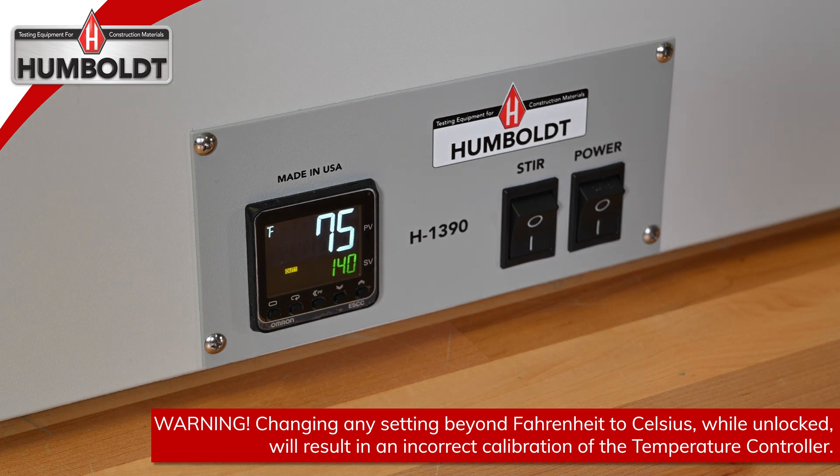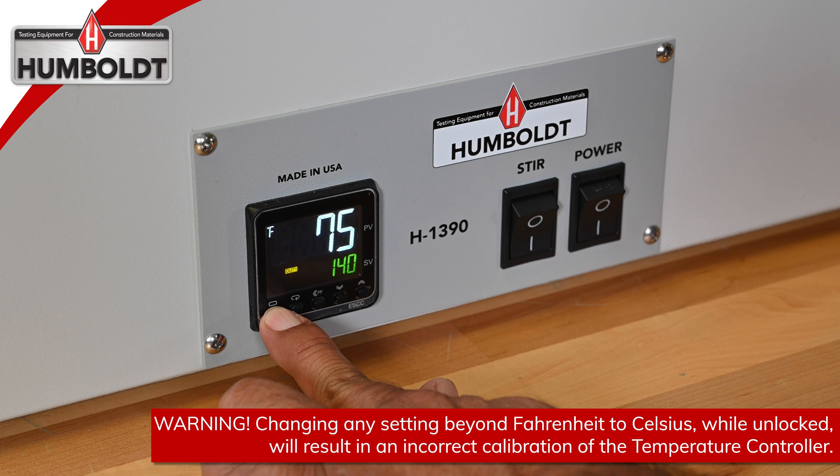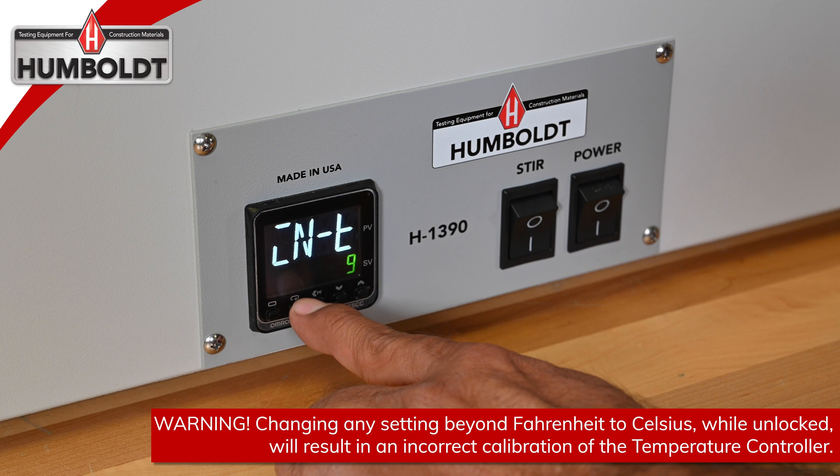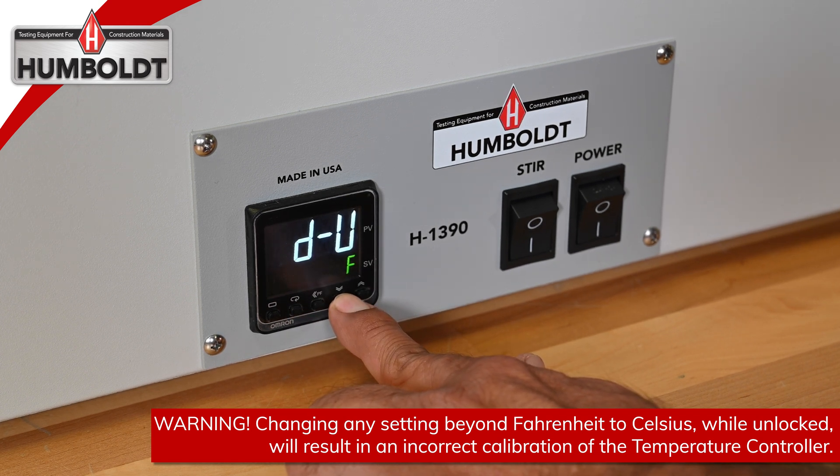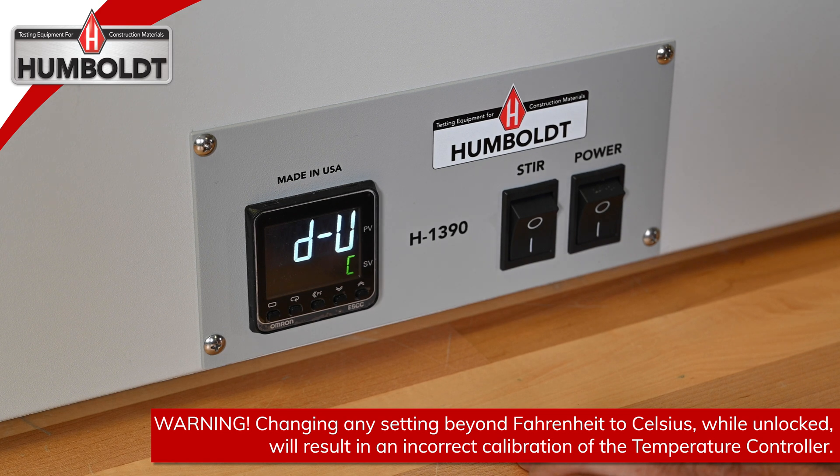The controller is ready to switch between Fahrenheit and Celsius. Hold the first button on the left for 4 seconds. Once the screen changes, press the second button from the left. You will now see the D-U, F or C screen. Press the down or up arrow to change F to C or C to F.